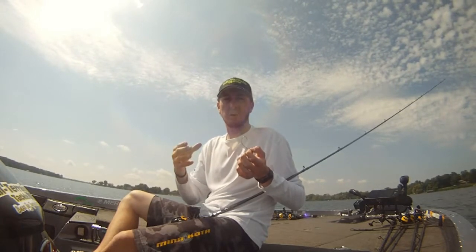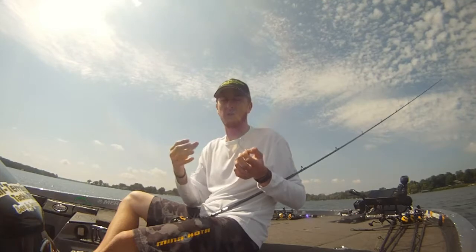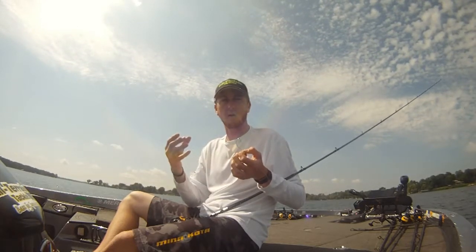But then if I'm using some heavier line, or if those fish are really in some gnarly cover and I'm going to have to force them out of it, I'll go up to the magworm hook — a little bit heavier wire hook.